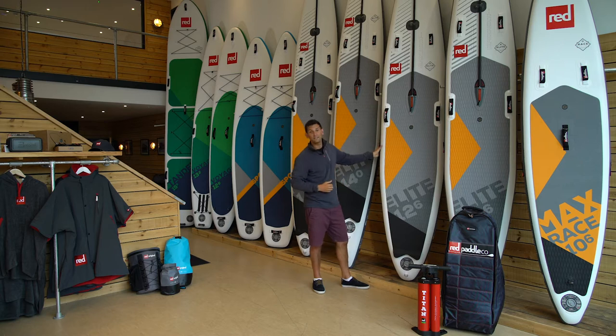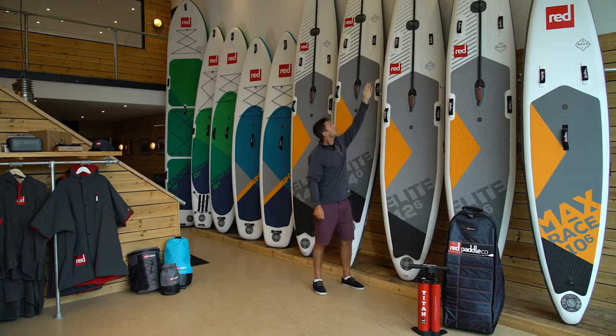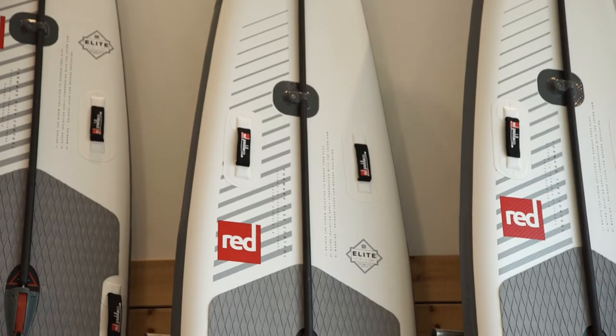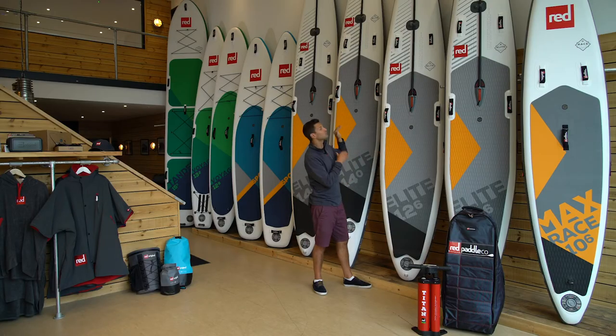Now some of the features on this board — if we go right to the nose of the board, you've got your nose cone which houses the FFC rod. Coming down the board, you've got your middle bridge, your mid mount, that allows the FFC rod to be inserted in the board and gives it that ultimate stiffness, allowing you to really cut through and punch through the chop or rough water.